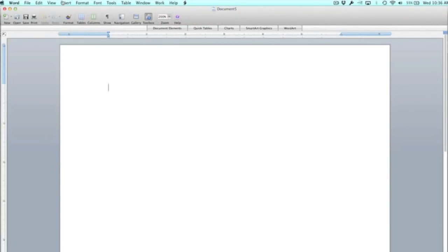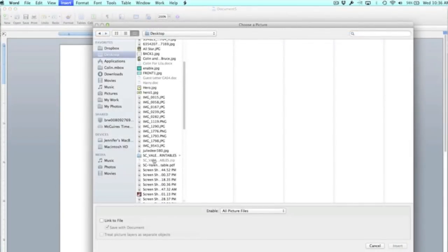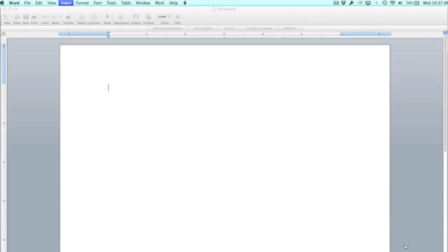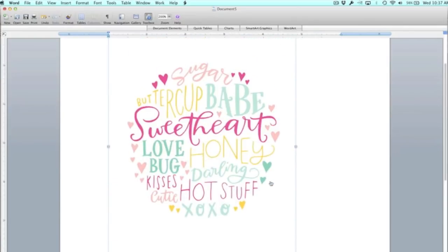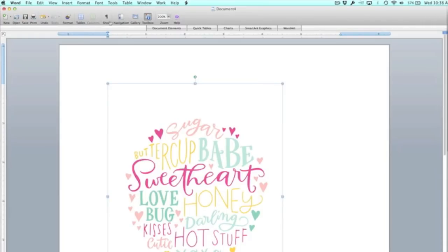I'm opening this up in Word because this is software that many of us have. You go up to the top, click Insert, then Picture, then From File, and you find the file that we just downloaded. Now I can take the little corners and drag it either bigger or smaller — I'm going to drag it a little bit smaller because I want to use this on a card. When I print this for this technique I want the image to be solid black or really dark so that I get a lot of that toner on my paper.